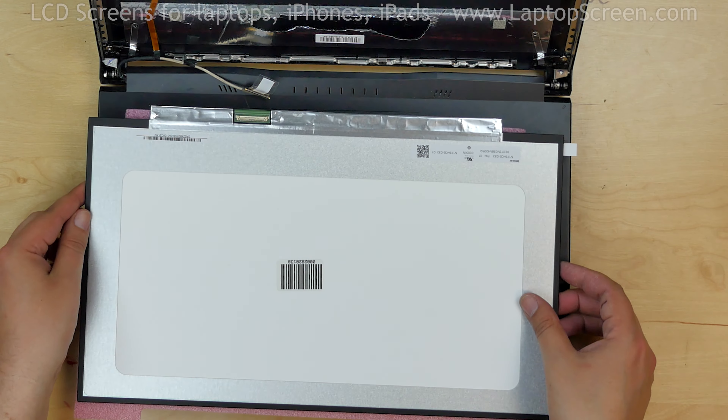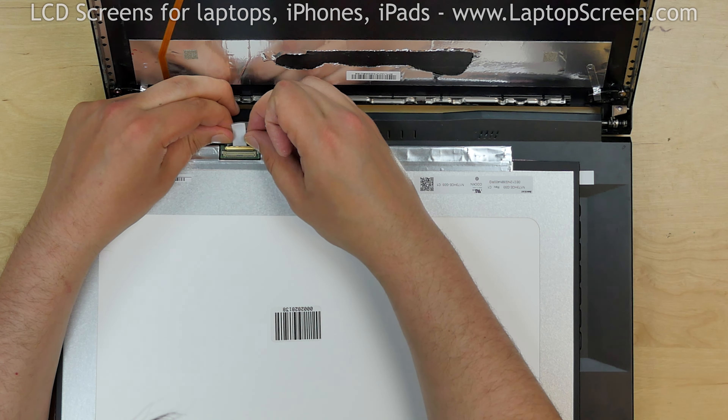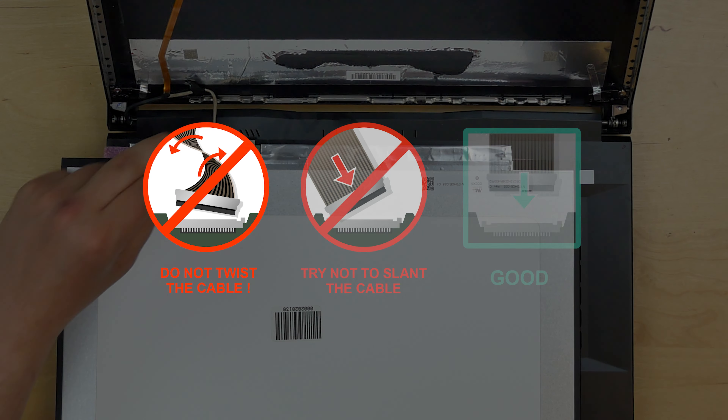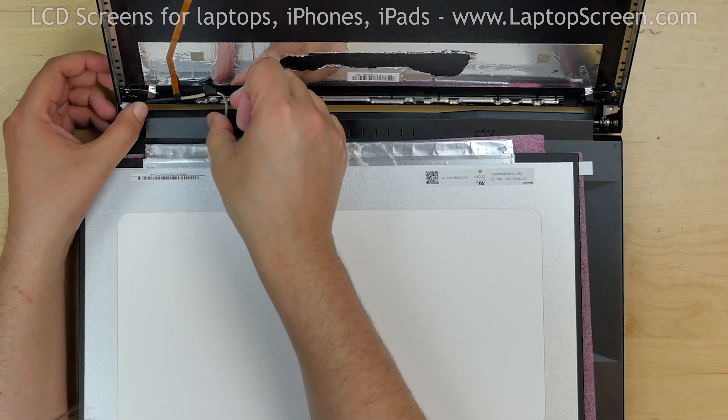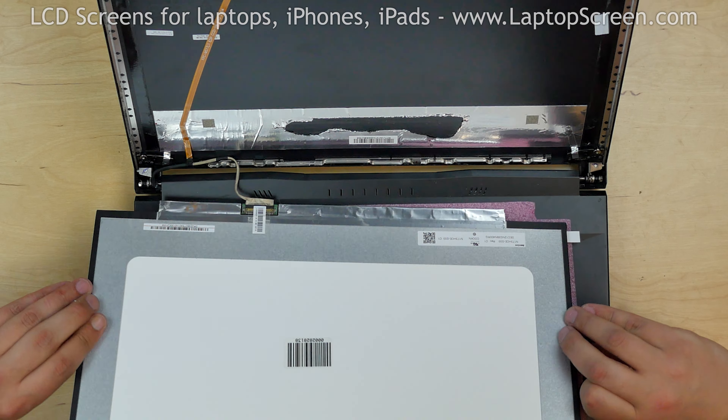Place the new screen on the keyboard and again using both hands reconnect the video cable and secure it with clear tape. Caution! It is very important not to force any of the connectors. Also, please make sure not to twist or slant the connector when plugging it in. Make sure that the video cable stays in the right position and lift the screen up.